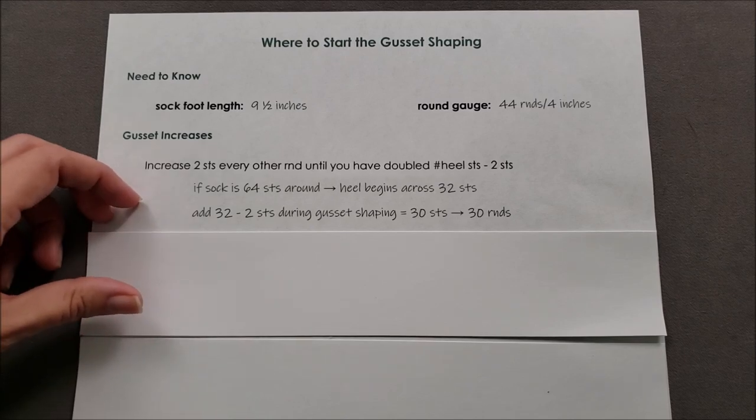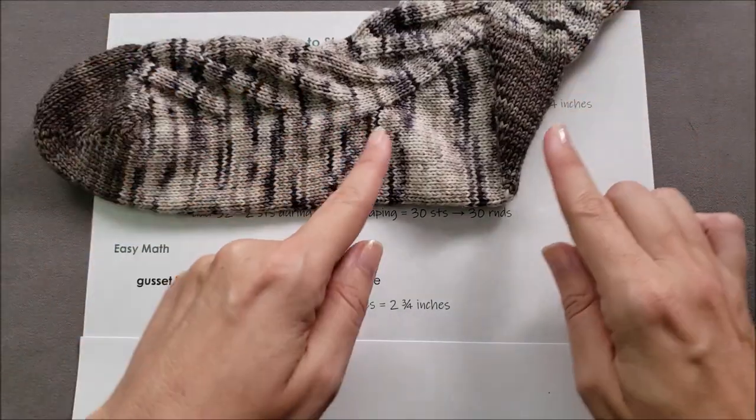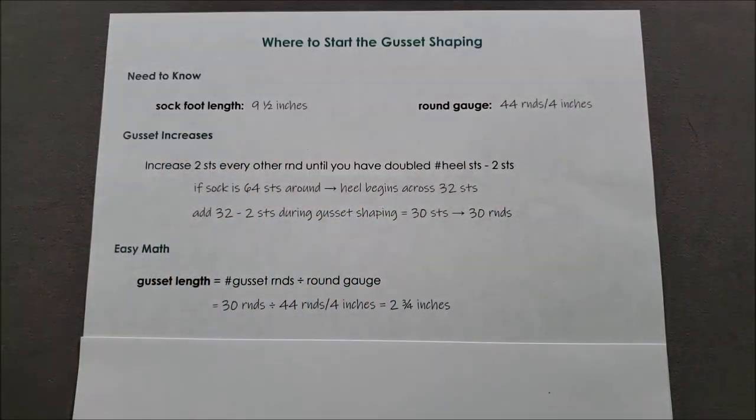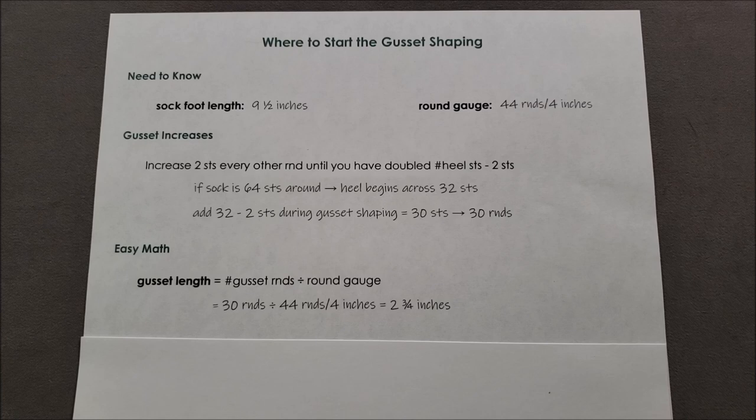Now we're going to need to do some simple math to calculate how long that gusset is going to be. The gusset length equals the number of gusset rounds divided by your round gauge. In my case, that's 30 rounds divided by 44 rounds per four inches, and that comes out to be about two and three quarters inches.